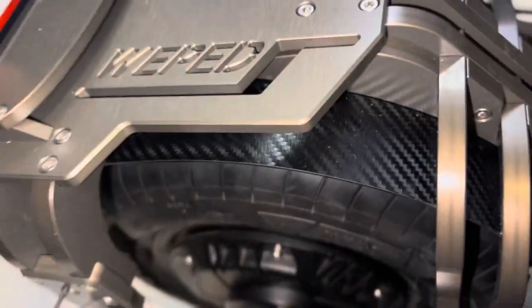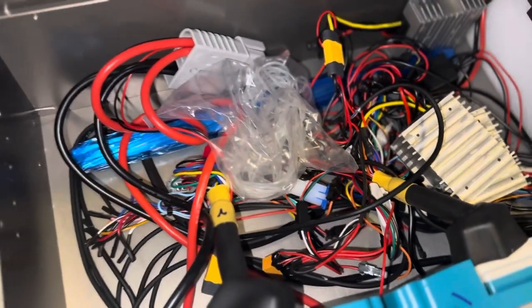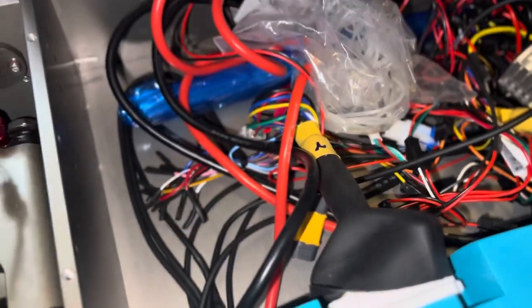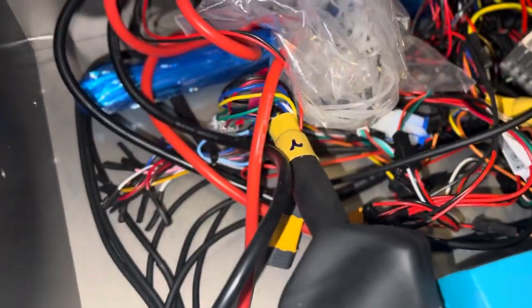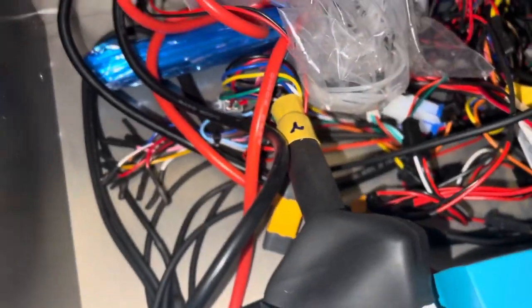Check out the inside of the WePed Sonic X — it's a total mess in here. Literally a total mess, everything is all over the place. Those are the controllers right there. There are zero instructions in terms of connectivity. Eventually I'm going to figure everything out, but the wires are just all over the place, nothing is labeled — it's just a total mess. I was told by the company that I would have to do some modifications.